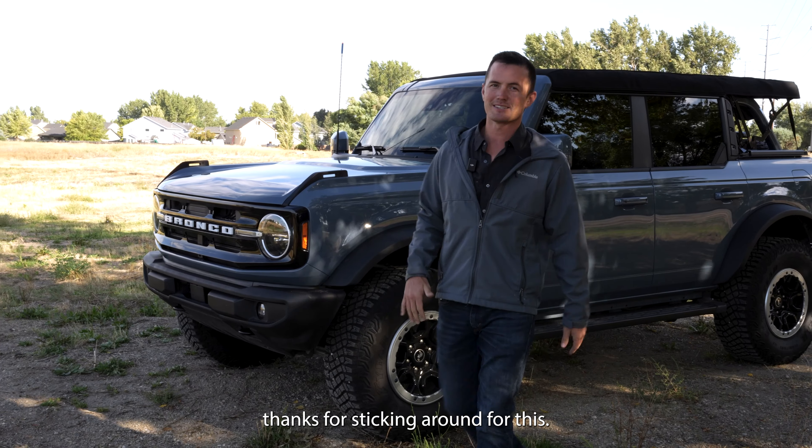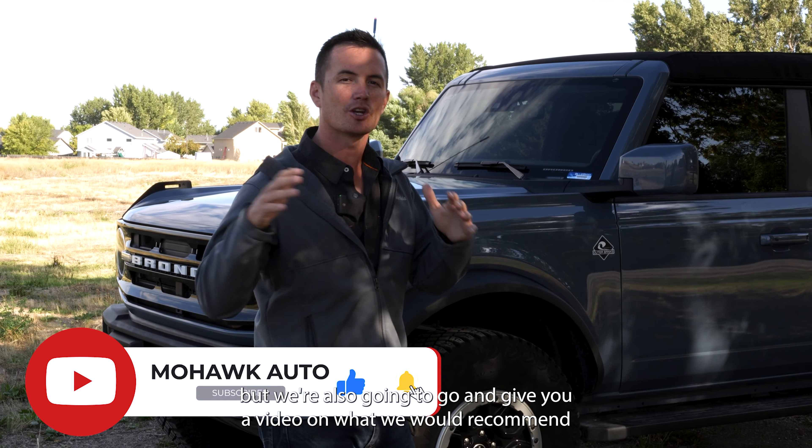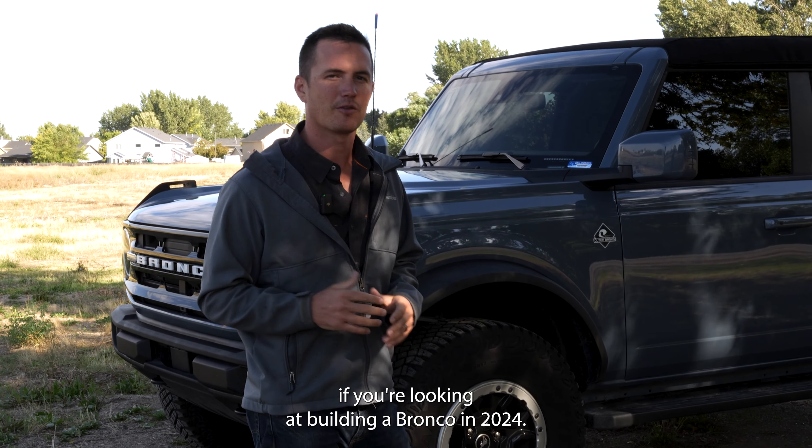Thanks for sticking around for this, and don't forget to subscribe. Not only did we talk about the mistakes, but we're also going to give you a video on what we would recommend if you're looking at building a Bronco in 2024.